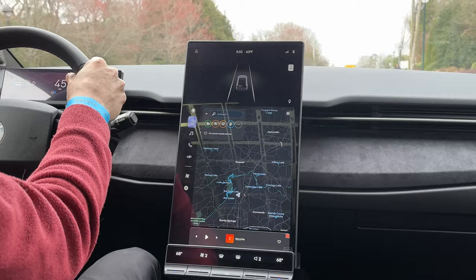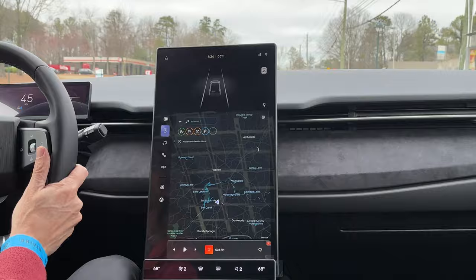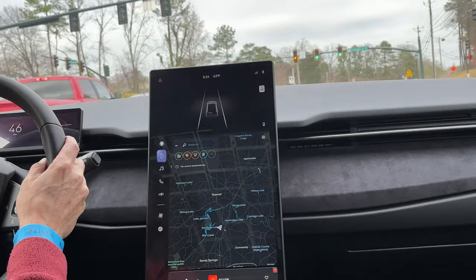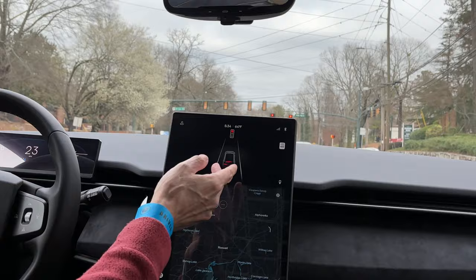One of my favorite features I just realized today: if you're coming up on a stoplight, it gives you a notification showing the status of the light — green, yellow. It's a simple thing but really cool, I didn't expect it. The regenerative braking brake lights come up on the screen when you lift off the accelerator — that's kind of nice.